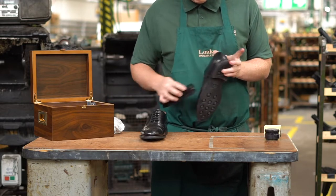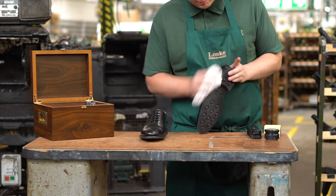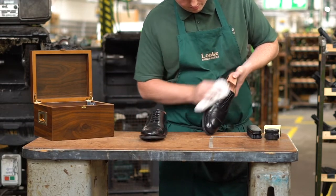Always let shoes dry naturally and away from direct heat. Never place them on a radiator as the forced drying would make the soles brittle and prone to an increased wear rate.